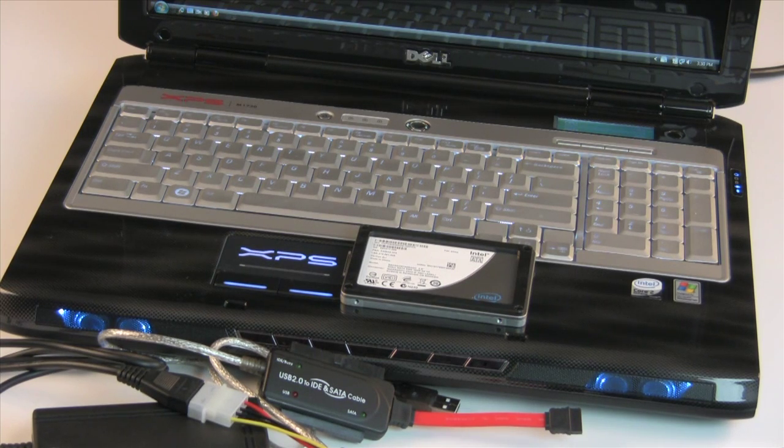Let's take a look at the guinea pig that we're going to work with here today, and it's none other than Dell's XPS M1730 gaming notebook. This is a big, powerful boat anchor of a desktop replacement machine — actually a very fitting target for an SSD upgrade over a standard hard drive. You can make this upgrade on any standard notebook on the market today that supports a standard two-and-a-half-inch SATA hard drive.